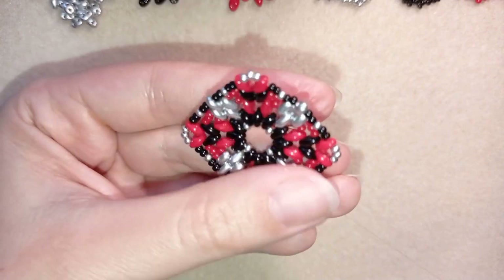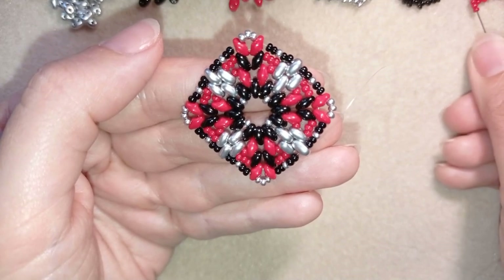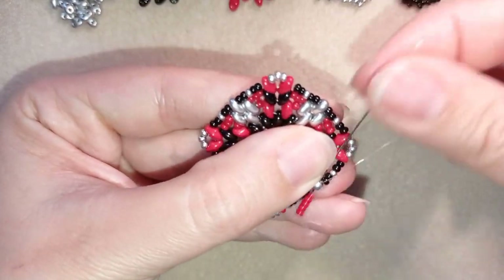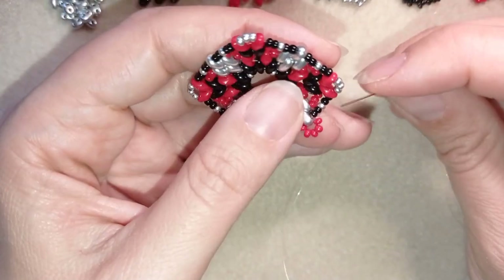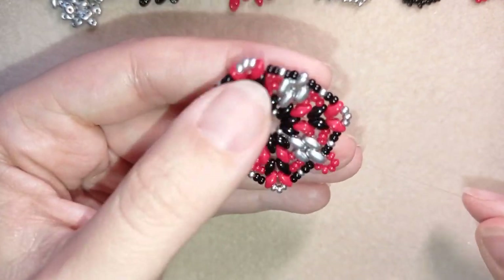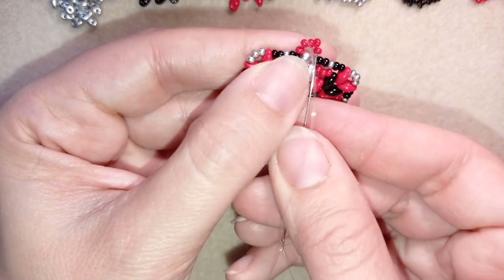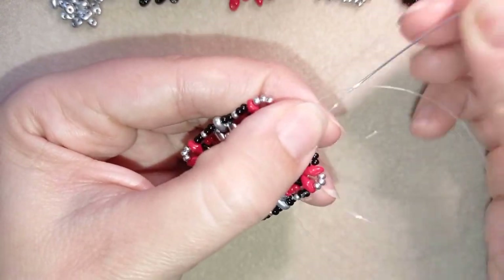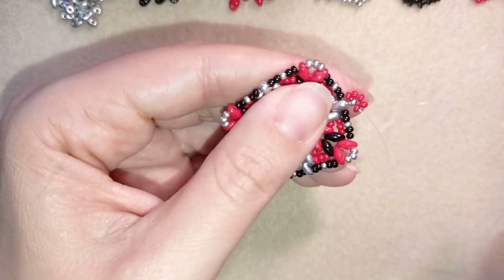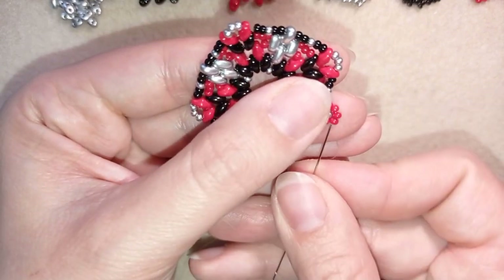Exiting out of this superdew, I take five red beads and go back in a circle through this silver. Then I go through the first red bead here, take one silver bead, and go through the opposite red bead — from the center to the outside edge. Now pull, and you can see I have this cute flower here.